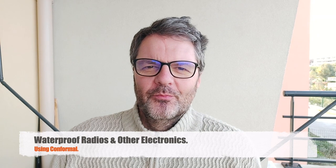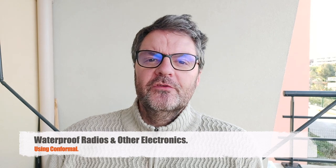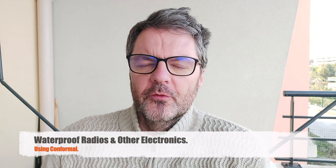Hi, this is Gilles the radio prepper. In this video I'm going to show you how to waterproof radios and other electronics. For prepping we need reliability, and boating has taught me the value of waterproofing electronics. I had to send my Minion SDR for repairs because it was splashed with salt water and it just stopped working — that's the nature of the beast.